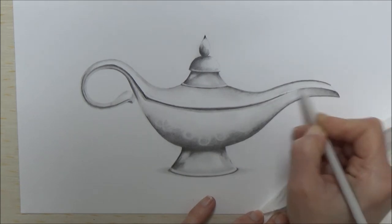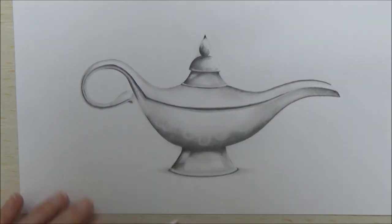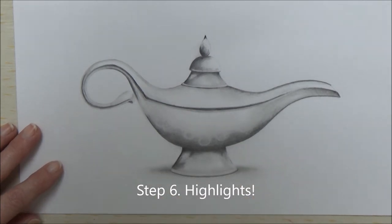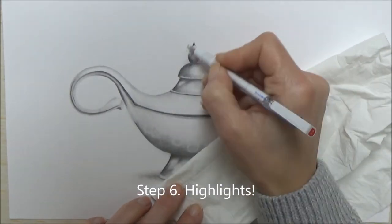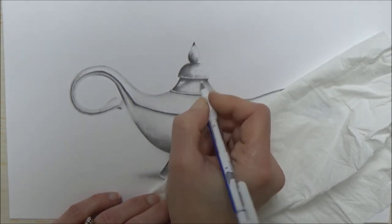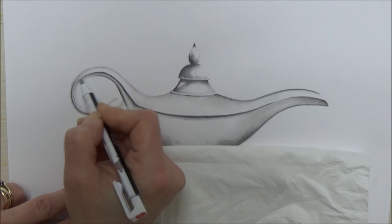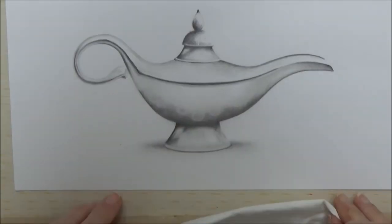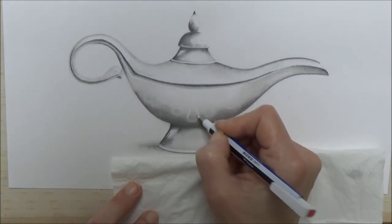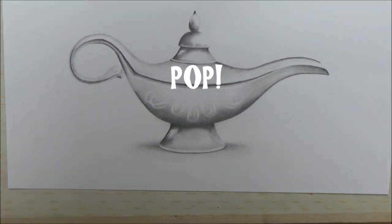Now that we've got those darkest areas and the blended areas, all that's left to do is add some highlights — and that is step 6. You can do this with a small eraser or a kneaded eraser. Or if you haven't got either of those, you can use blue tack as well, because that works really well to lift off some of that graphite. Picking out those highlights really helps finish the picture off nicely and makes those shiny areas really stand out and pop. And after this, the picture is done.